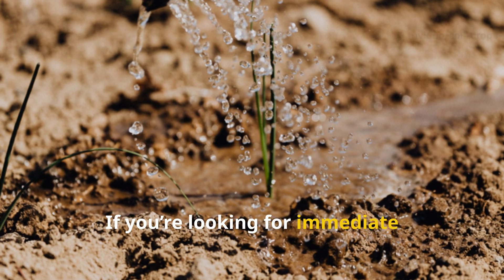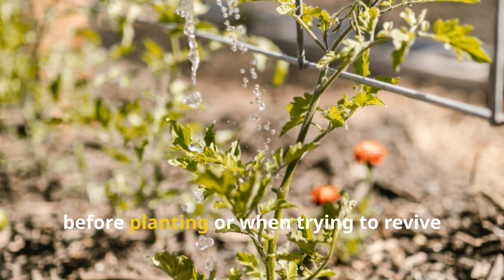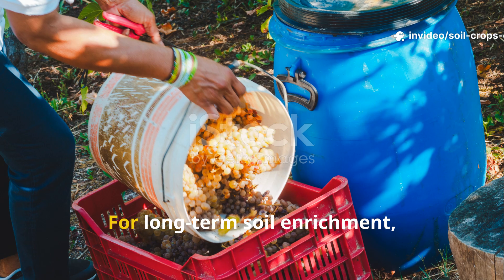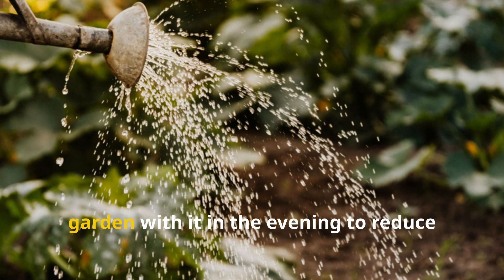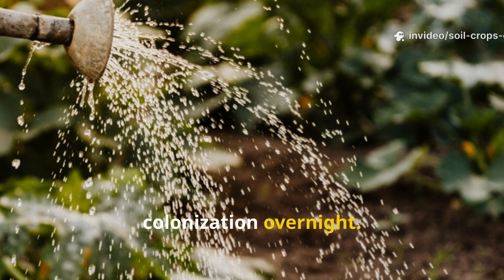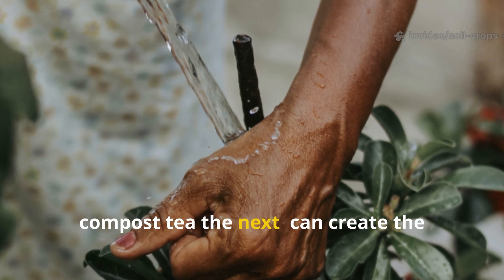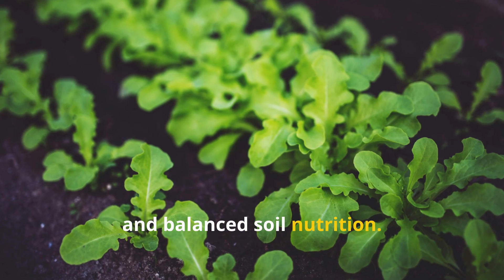If you're looking for immediate microbial activation, rice water is your go-to, especially before planting or when trying to revive tired soil. Use the diluted, fermented formula once every three days for two weeks. For long-term soil enrichment, brew compost tea weekly and water your garden with it in the evening to reduce evaporation and encourage microbial colonization overnight. Over time, alternating between both — rice water one week, compost tea the next — can create the perfect synergy for microbial diversity and balanced soil nutrition.